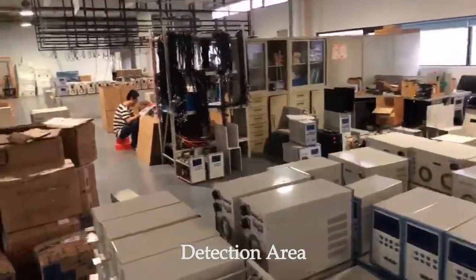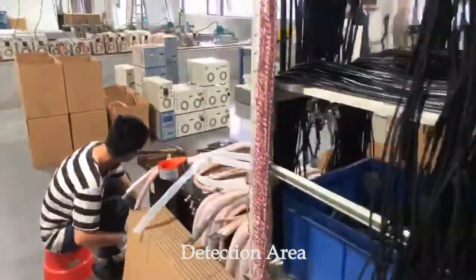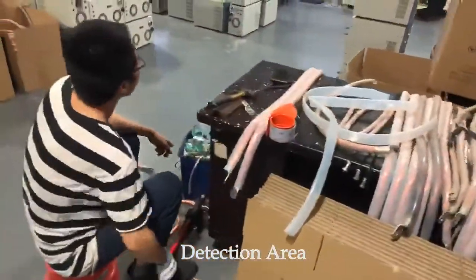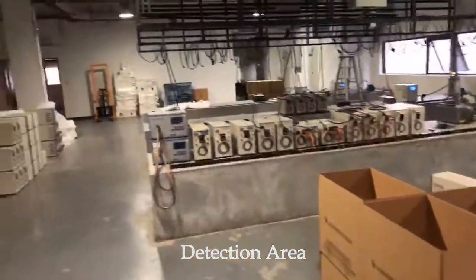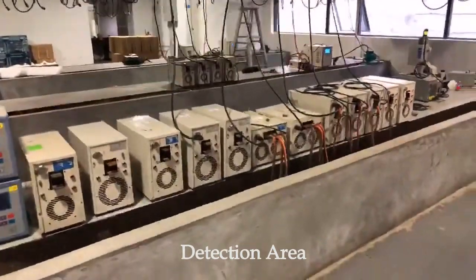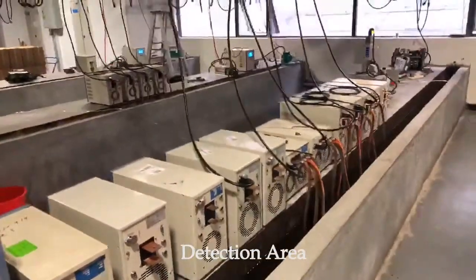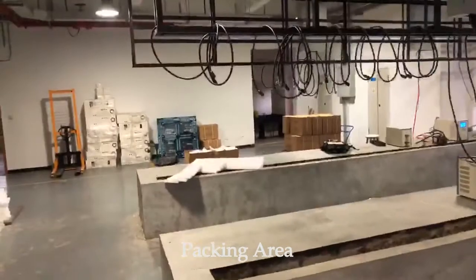Here are the connection wires and the cable. For each power supply, we will test it continuously for at least 24 hours. We call this process aging. If there is no problem, we pack them over there.